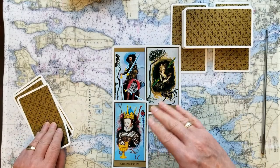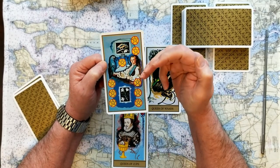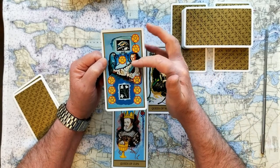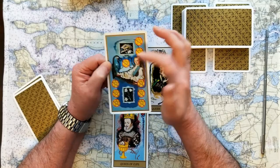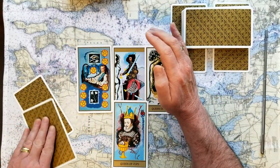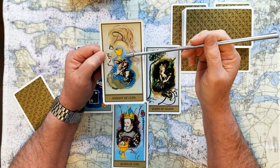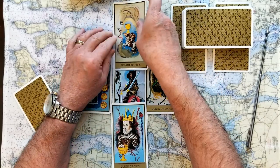The past of this reading is the Nine of Pentacles. Pentacles are value and worth — they can be money. The Nine of Pentacles represents an overabundance of that value, very confident in your worth. This is how we came into the situation. The sky of this reading is the Knight of Cups — a very introspective knight. There's a figure of a head here and the Knight is kind of in the head of that figure, with strong emotions and compassion.